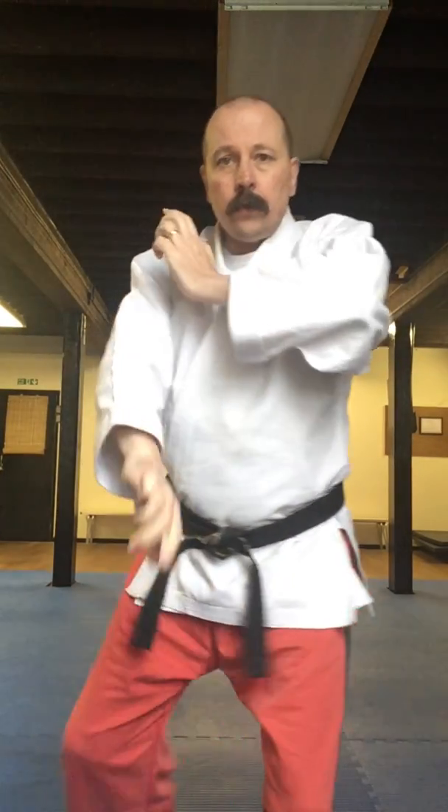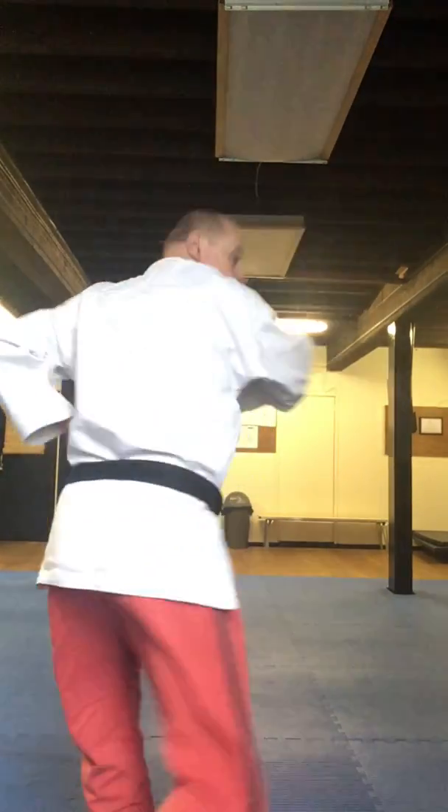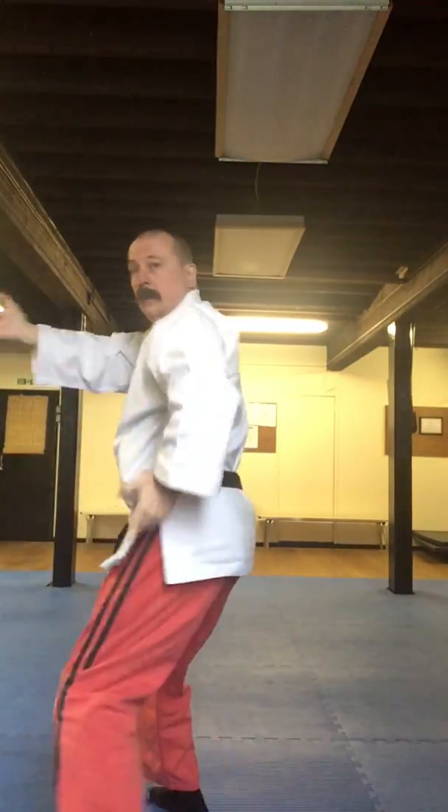Start again — one, two, three, four. Back to your guard. So it's a little mini carter. Are you ready then? One, two, three, four. Back to your guard. And again — one, two, three, four. Back to your guard.